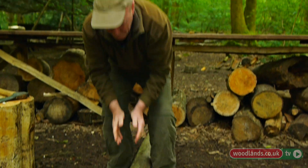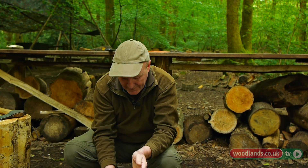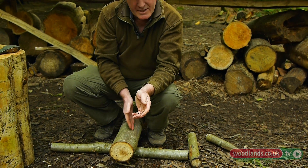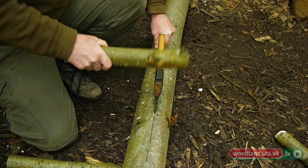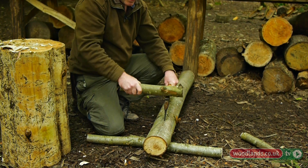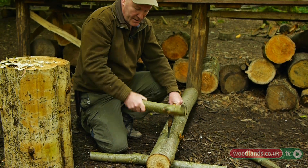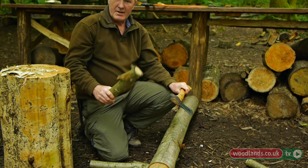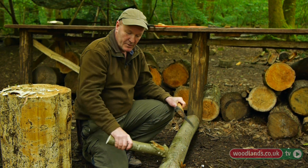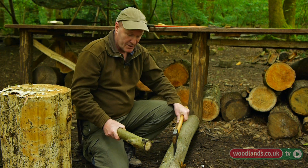If you've ever tried to split wood before, you'll know that if you don't split it directly in the middle it will invariably run out to where there's less wood. What I'll be trying to do is to give it a weakness by beating this into the log, so that if there is a tendency for it to pull off to one side, hopefully it will pull back towards the centre, because that's the line of least resistance for the wood to split.